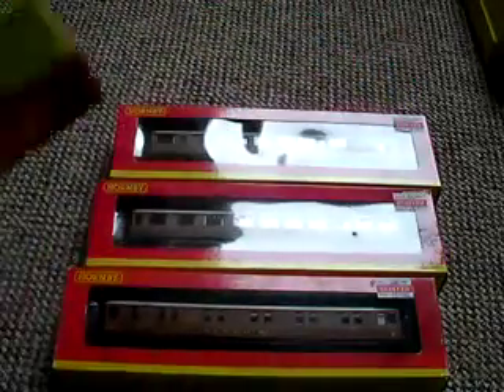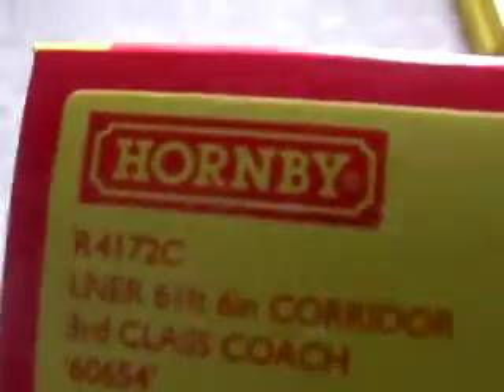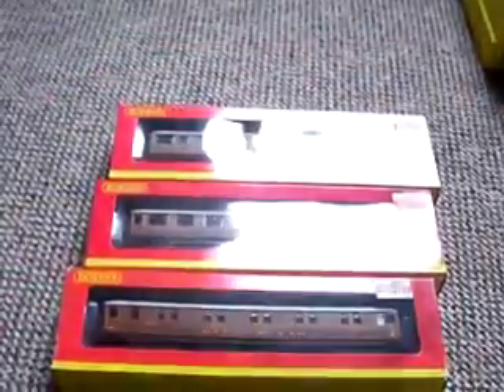And then finally we've got the third class coach, and it's R4172C. That's cool. It's got three first class LNER markings — three, three, and three — all across.